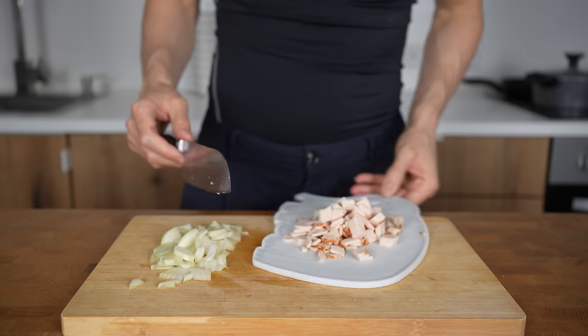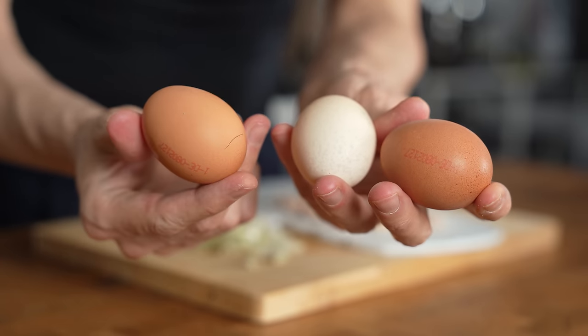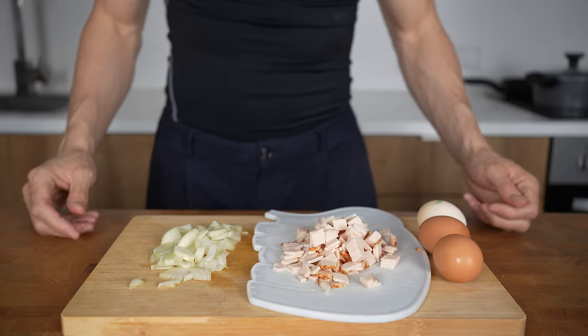I'll also use three whole eggs. If you want to use egg whites only, that's fine, but I'd really suggest using at least one whole egg because the yolk will taste amazing in this recipe.